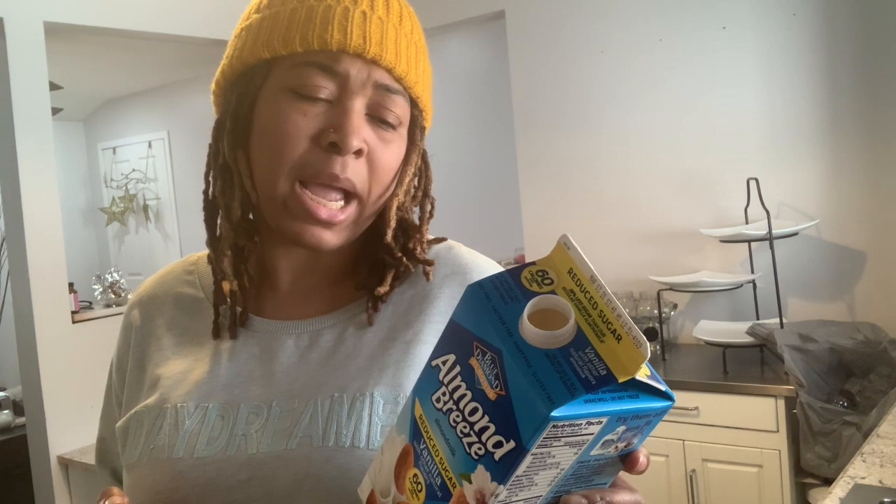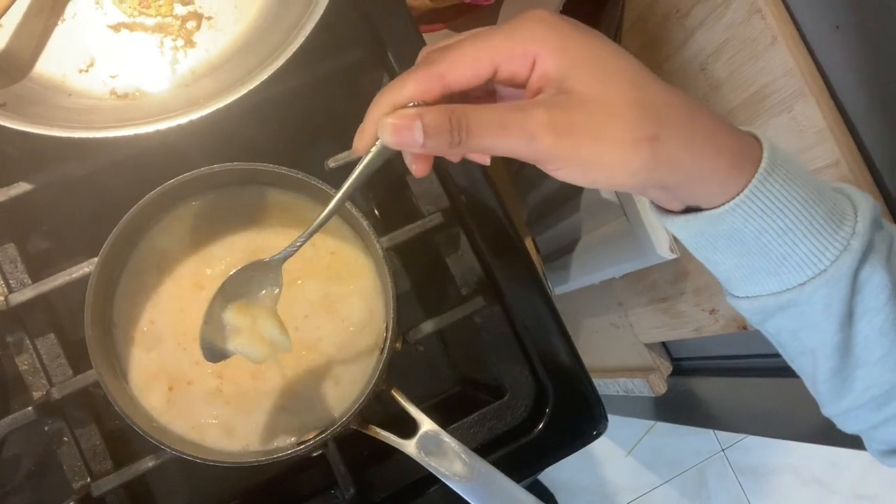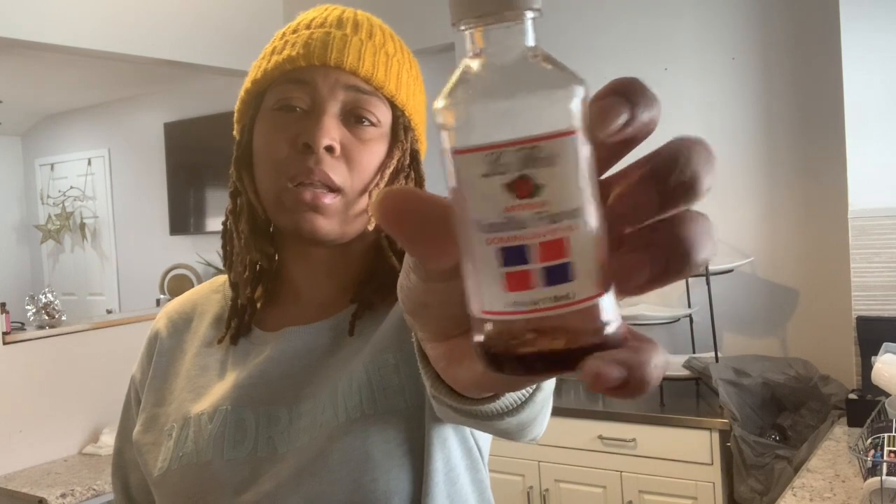Once you add the milk it should look like this — you can see the apples. Once the milk starts to simmer I'm going to add my instant oatmeal. I cannot stress this enough: us with gastroparesis cannot eat steel-cut oatmeal or any other oatmeal — instant oatmeal is the safest way to go if you like to eat oatmeal. I'm going to add just a drop of vanilla extract because the milk already has vanilla flavor in it and I don't want it to be too vanilla-y.